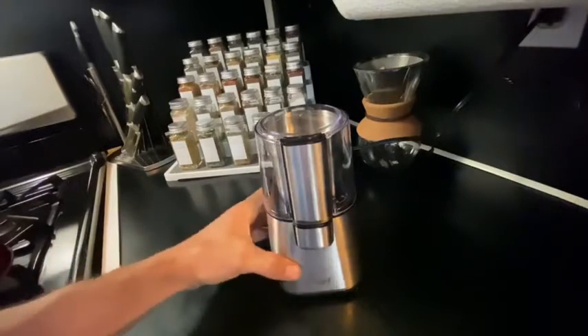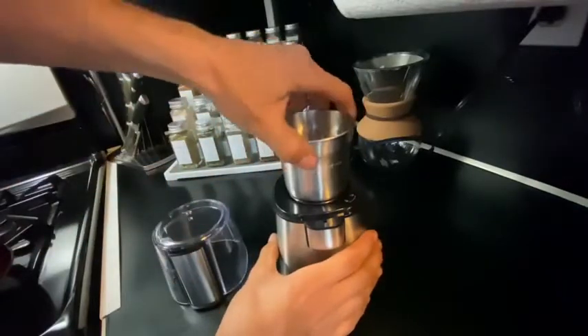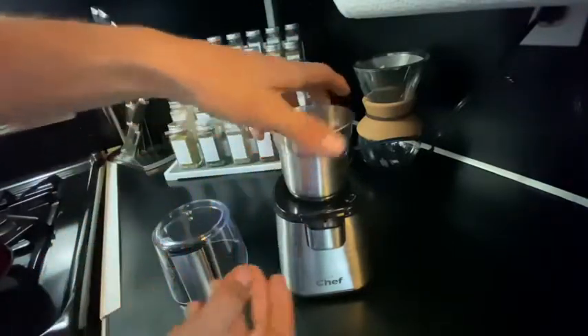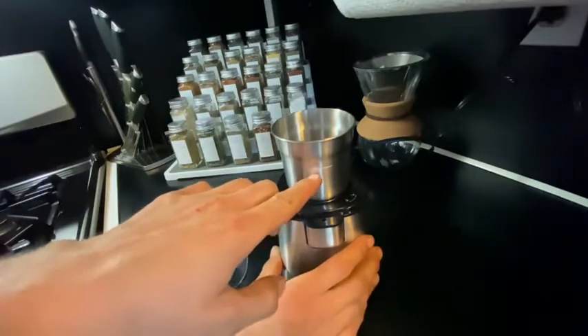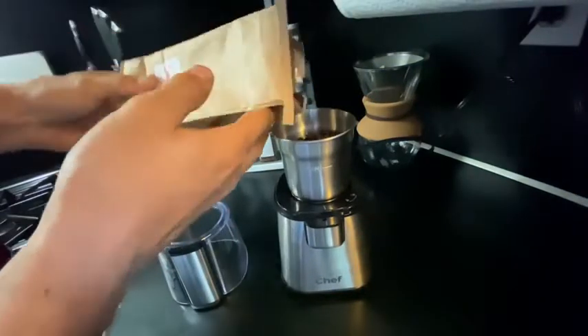Here is the review on the Master Chef coffee grinder. The protection cap comes off — this unscrews and locks and unlocks. So you put it on and twist. There's a max line right here; you grab your coffee beans and fill them up to the max line.